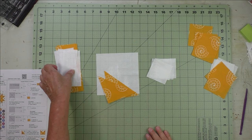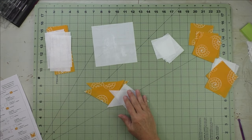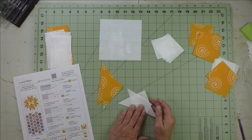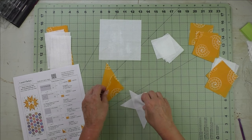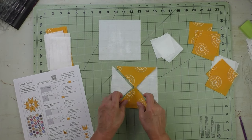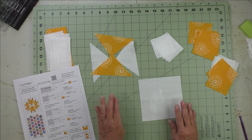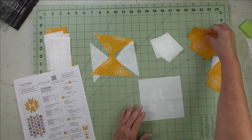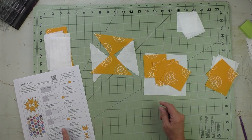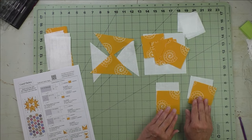Here are my patches cut. Patch A is the rectangles. For the B patches, we need two patches of the accent fabric, one square plus two patches of the background fabric. The patches will be used to make the quarter square triangle in the center, and we'll piece those together to make the center unit. The full square will be used for the flying geese four-at-a-time. We'll also use the Patch D squares, and Patch C is our two-inch finished squares. With the Patch D squares we're going to make half square triangles — two at a time for a total of four.